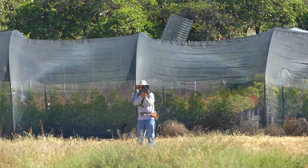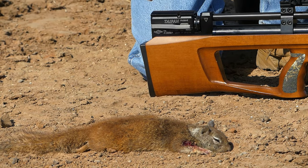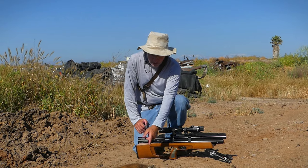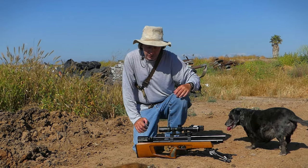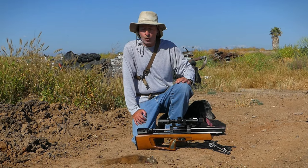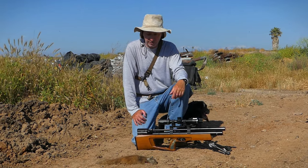Pretty much everything that I've taken a shot at today has gone down. Got this one offhand at about 50 yards — pretty happy about that. This one hit him on the left side, got a pass-through coming out over his arm. I thought he was gonna go down in a hole but he expired soon.